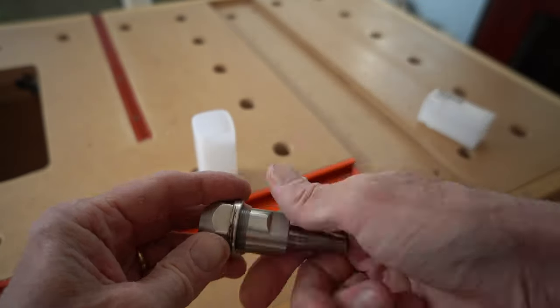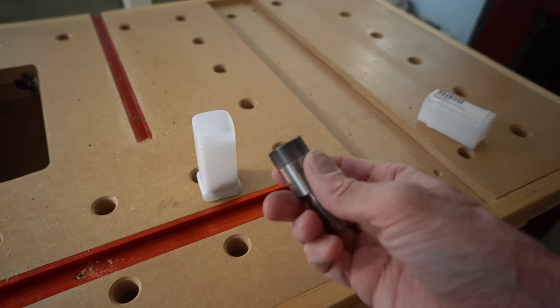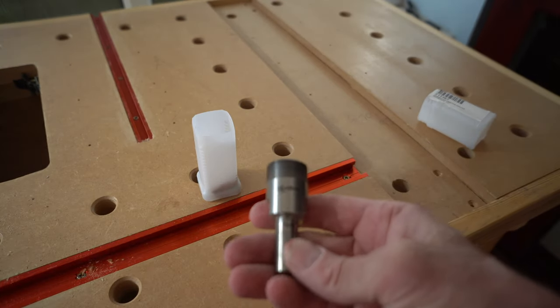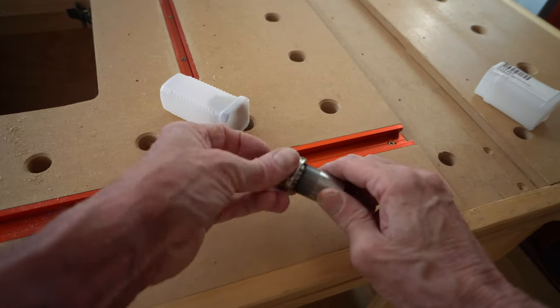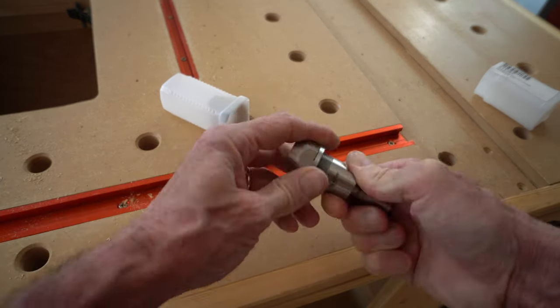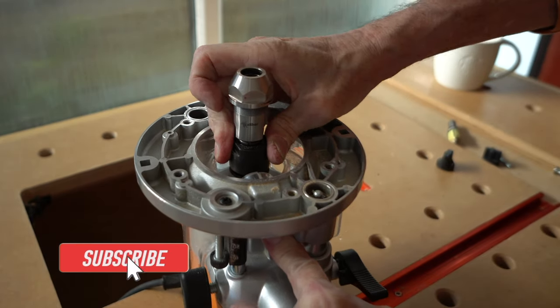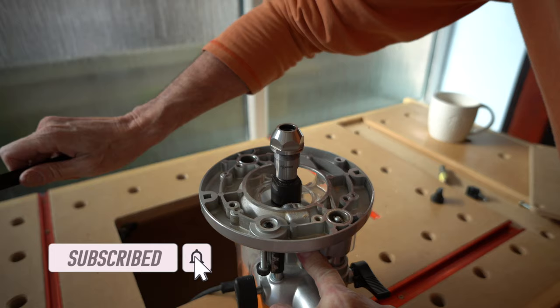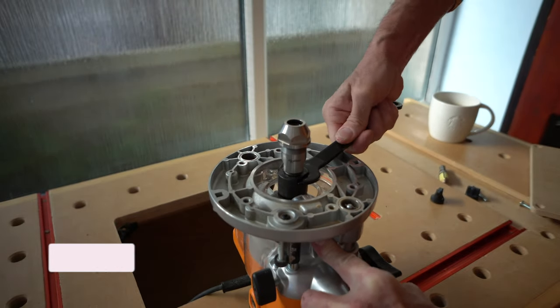It comes with a collet that can accept 12 millimeter or half inch cutters; other collet sizes are available as a separate purchase. The thread is well cut so the collet nut slides with ease. Mounting it in the router is just like mounting any router cutter — just ensure that the shank is in the router enough so the mounting line is flush with the collet.